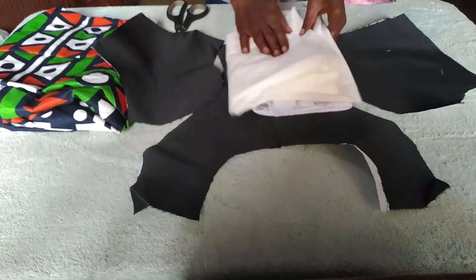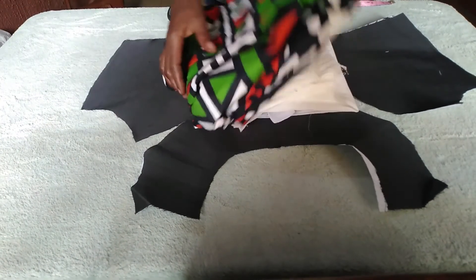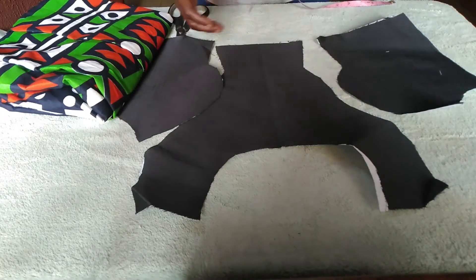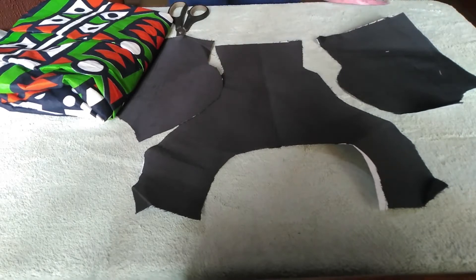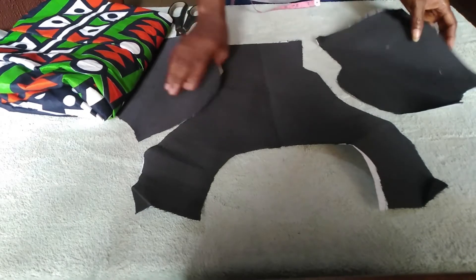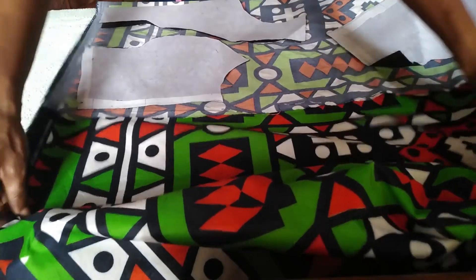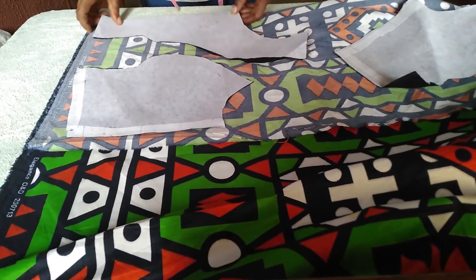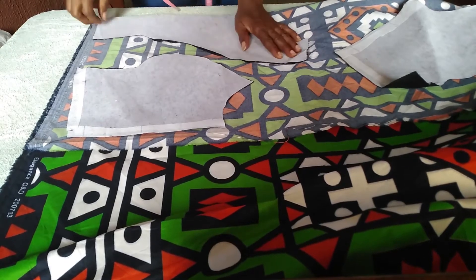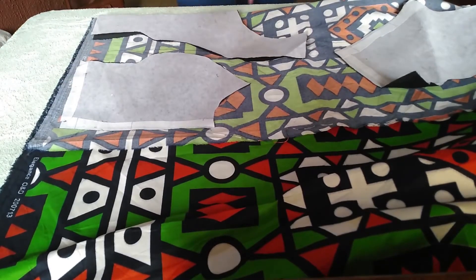Now I'm going to place the lining and the gum lining on the fabric to cut. I'm going to place it this way — this is the fabric we are using. Making sure that it's aligned, then placing it this way, and I am going to cut now.